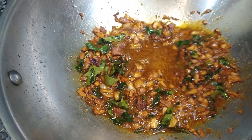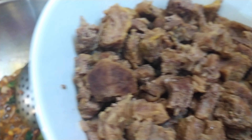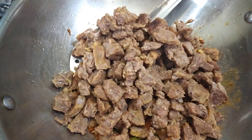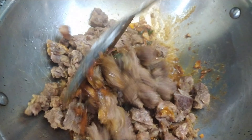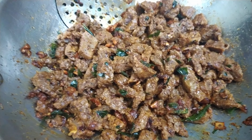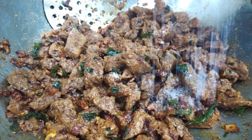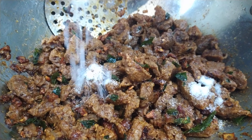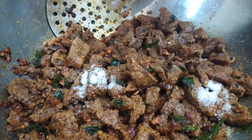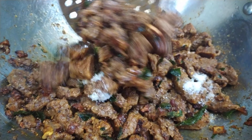Now I'm going to add the beef — the beef we already boiled in the cooker. Add salt into this and pour the beef in. Mix all the ingredients together. I'm going to add some more salt and then add the lemon juice. Just fry for five minutes.